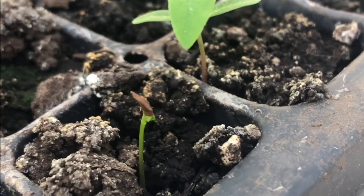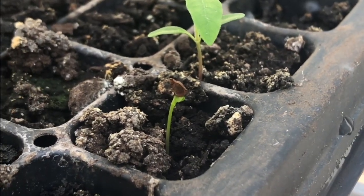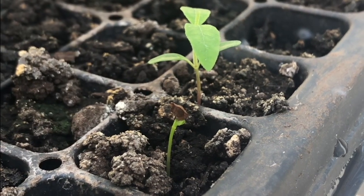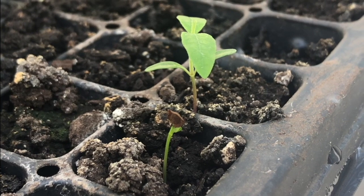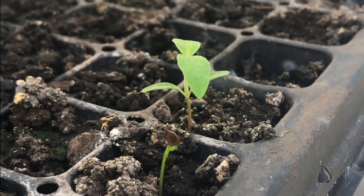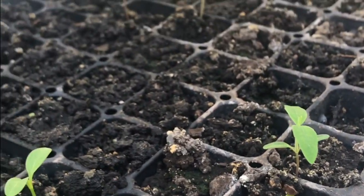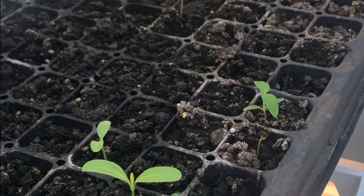Here you're going to see two stages of our milkweed plant. You can see in this plant right here we even have the top of the seed coat still over top of the two leaves. As this plant grows, those leaves will grow bigger and that seed coat will fall right off and decompose. And now you can see lots of different stages of our milkweed's life right here in this tray.